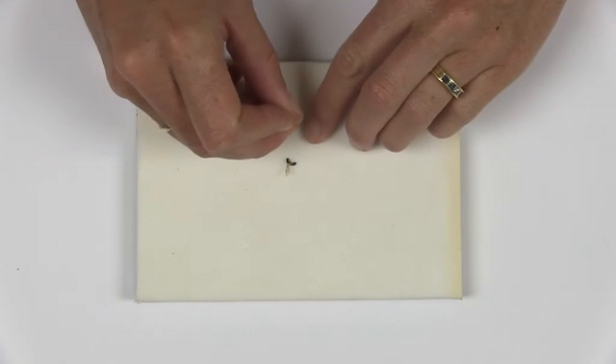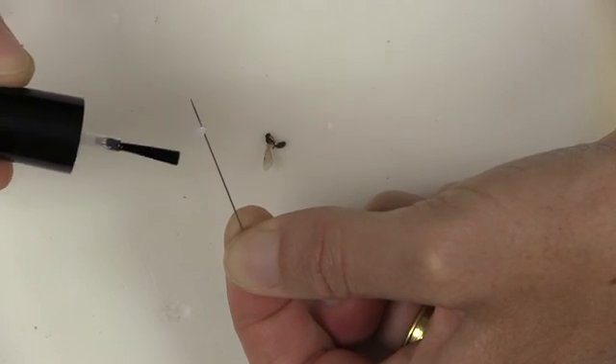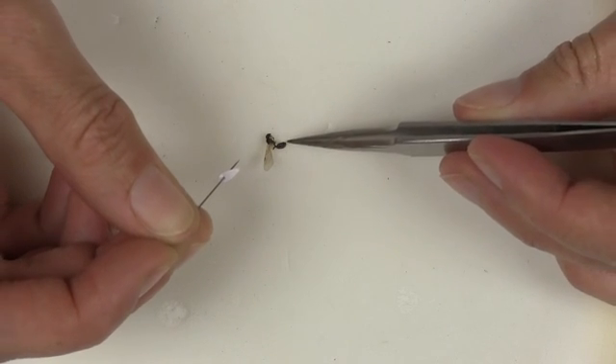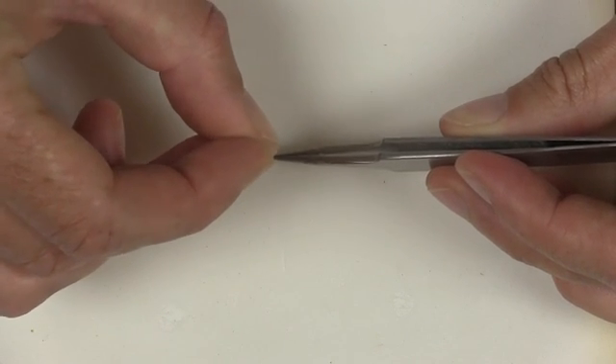Stick the paper point on the pin at its wide end. Leave the paper point near the bottom of the pin and put a drop of nail polish on the bottom tip of the point. Position your insect upside down from how you would like it to be positioned in the end. Then carefully stick the pin with the paper point next to the insect so that the insect will stick to the nail polish.